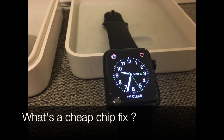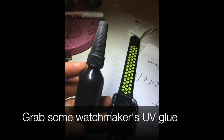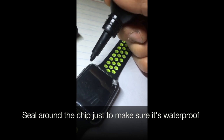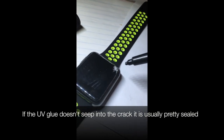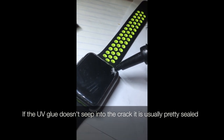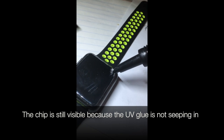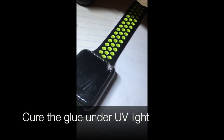So what's a cheap chip fix? Grab some watchmaker's UV glue. Seal around the chip just to make sure it's waterproof. If the UV glue doesn't seep into the crack, it's usually pretty sealed. The chip is still visible because the UV glue is not seeping in here. Cure the glue under UV light.